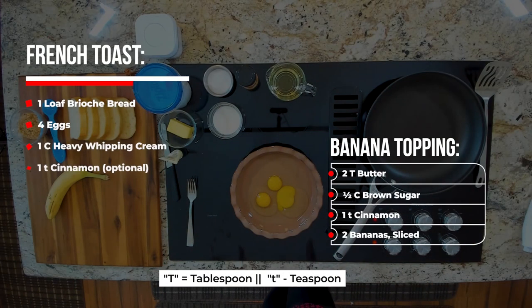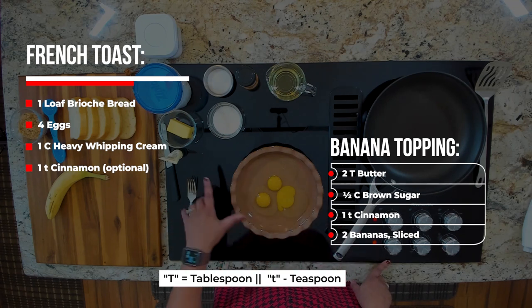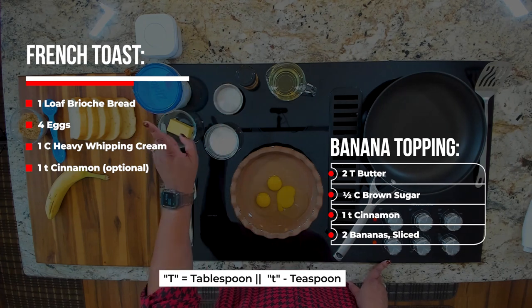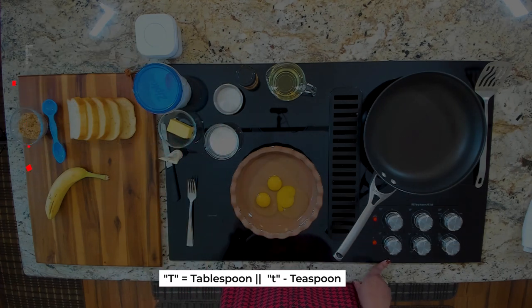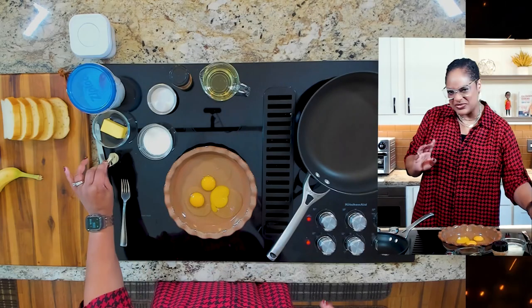First of all, we're going to start by making our custard. For our custard, we've got three eggs. We're also going to put in some cream, a little sugar, a little flour — I like a little flour in there. And also we might add a touch of vanilla. I haven't decided yet.